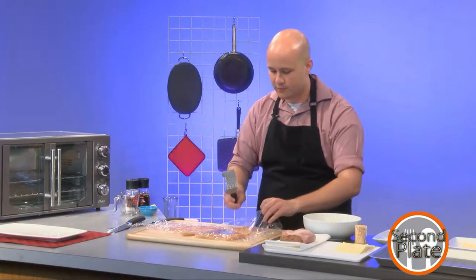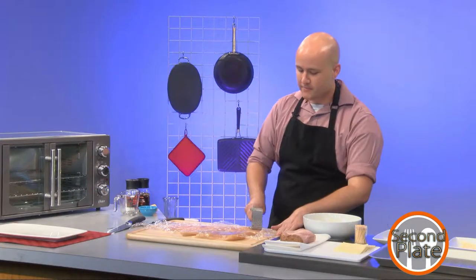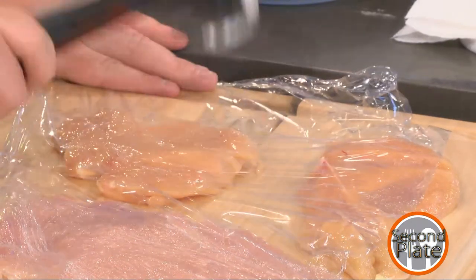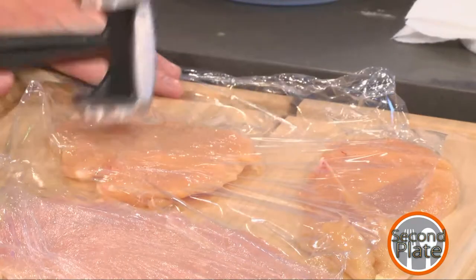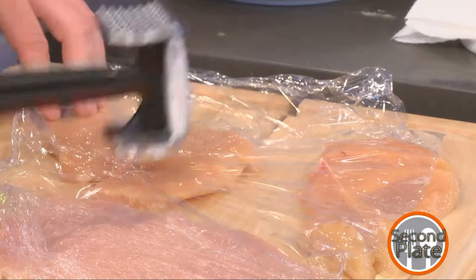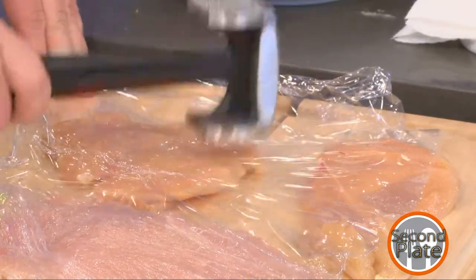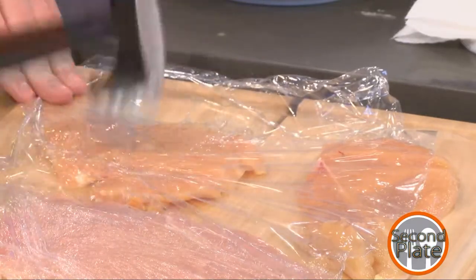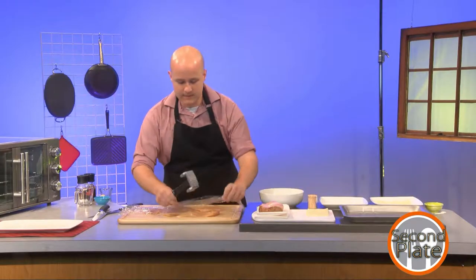That's looking pretty good, so we can move on to the others. Another thing about tenderizing — I thought it would be way more strenuous, but as long as you keep it to little taps it really isn't that bad. In my opinion, rolling and kneading dough is so much more intensive, even though you'd think banging a hammer on meat would be more taxing than it is.